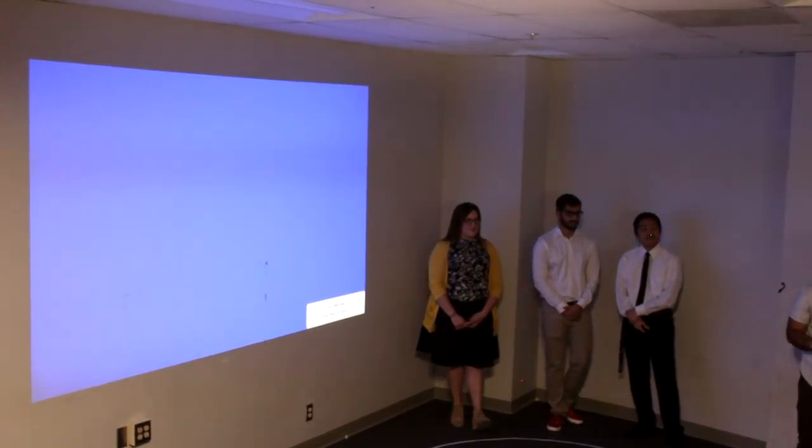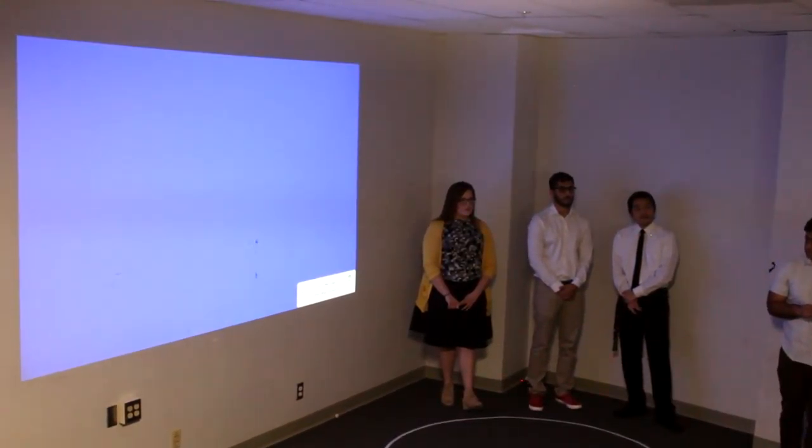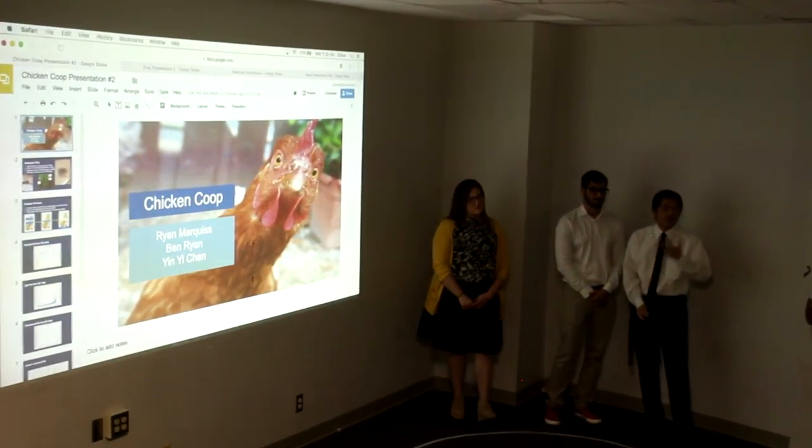Just to clarify, the CO2 and oxygen levels are taken from exhaled breath — both inhaled and exhaled.